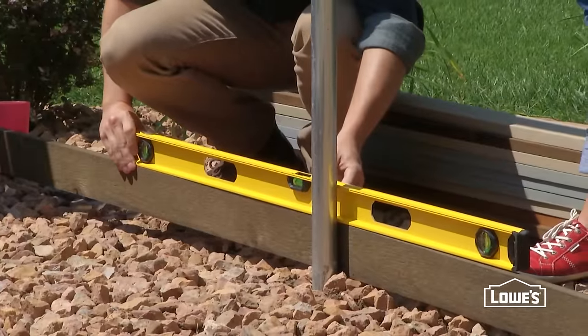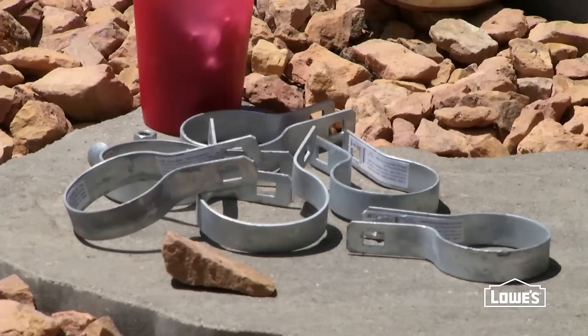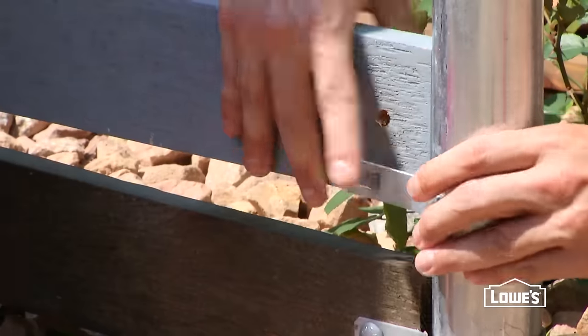Use a level to set the bottom slat. Start at the base and mount the first slat with galvanized tension bands, bolts, and nuts.